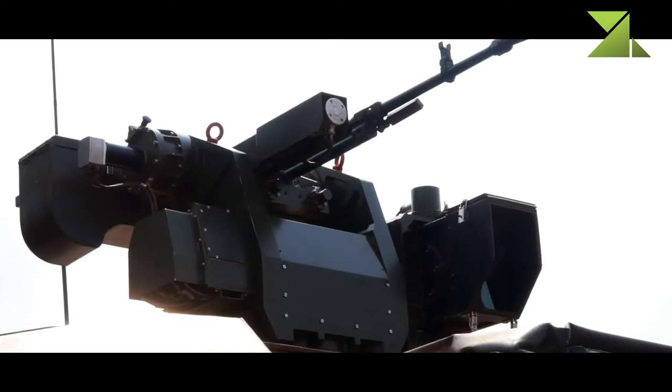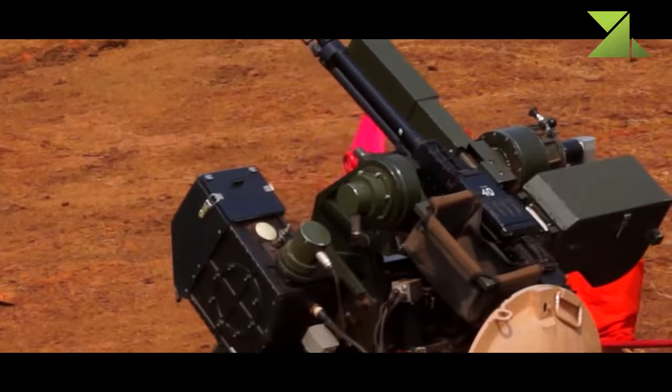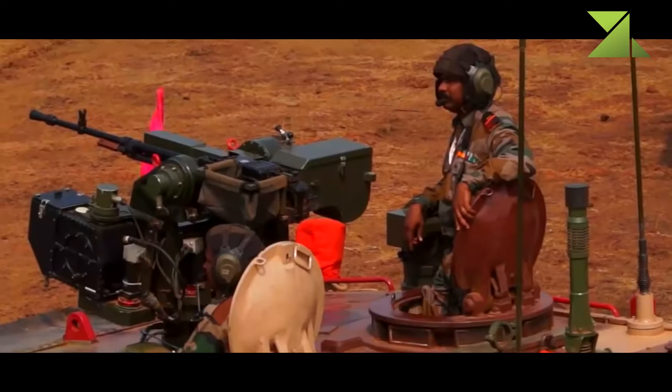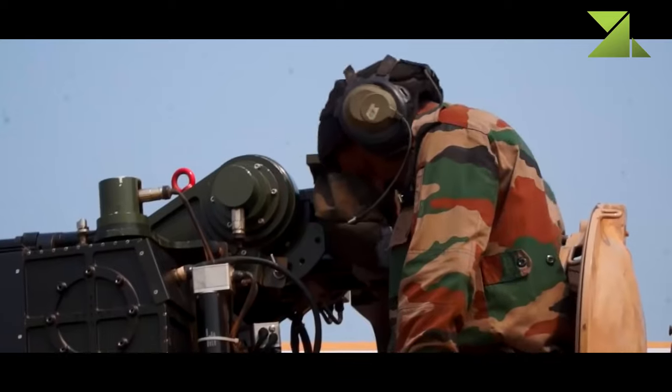Secondary armament consists of a coaxial 7.62mm machine gun and a roof-mounted remotely controlled weapon station armed with a 12.7mm heavy machine gun. This new Indian tank has a crew of four, including commander, gunner, loader, and driver.